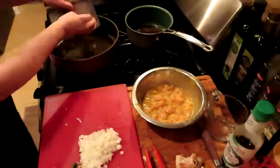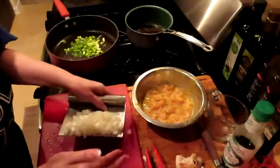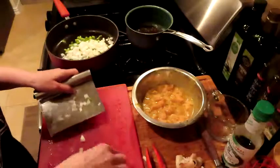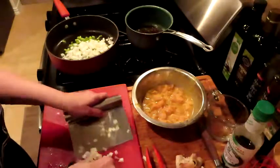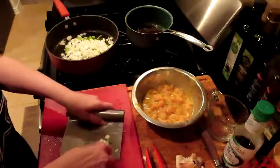Let's go ahead and throw in the green onions. Oh yeah. Get some more of this onion out of here, grab a couple of mushrooms.